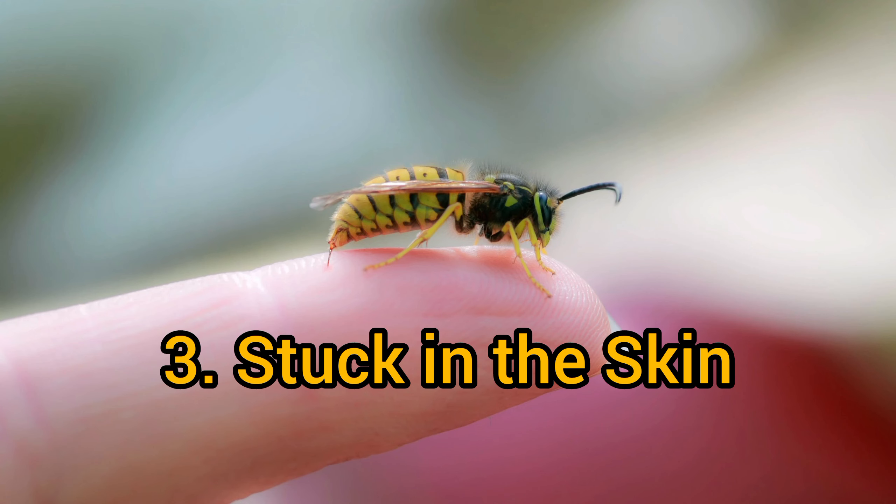Stuck in the Skin: Due to the design of the honeybee's stinger, it gets stuck in the skin of the target. This is primarily because the skin of humans and many animals is thick and tough.